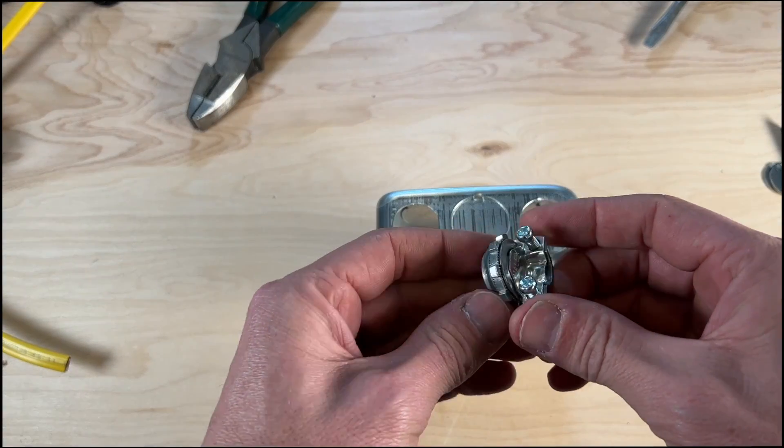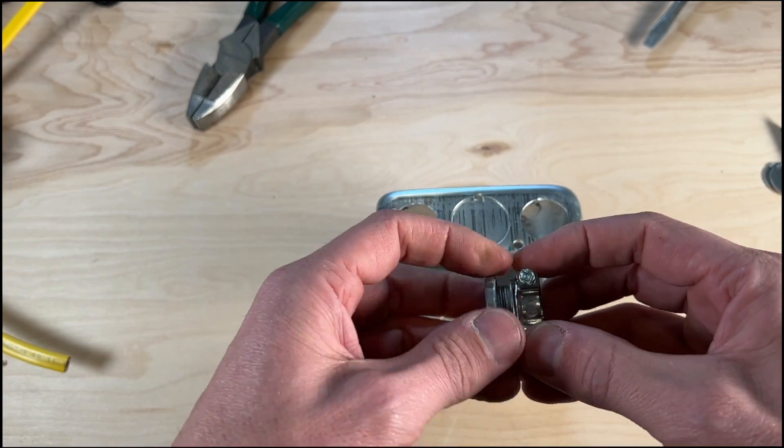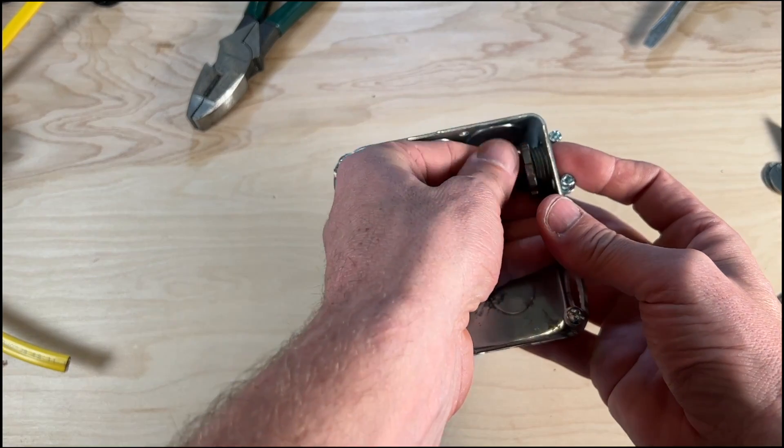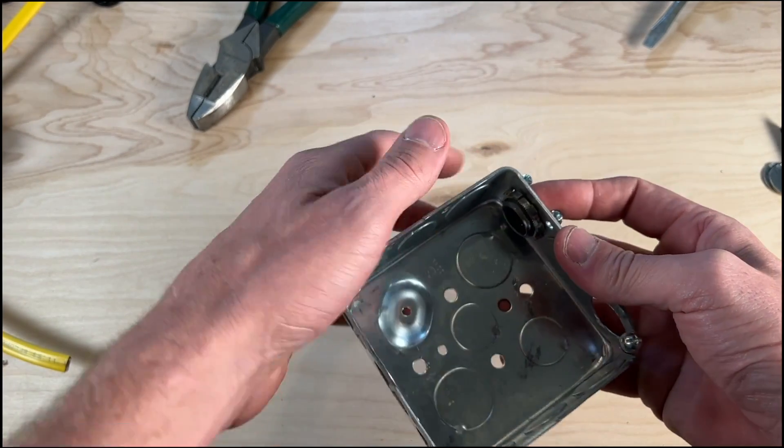I do prefer these kind of classic clamps. This is a three-eighths. It's going to fit your 14 gauge Romex or 12 gauge Romex and fit about 95% of the applications us DIYers do.